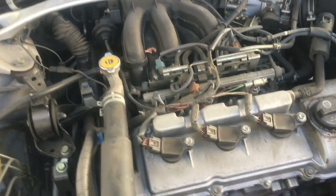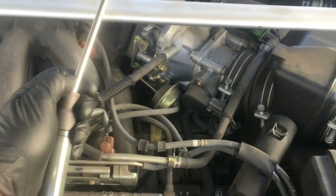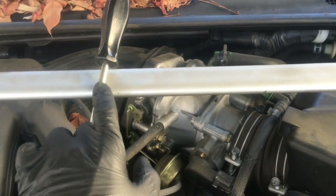The first step when determining why this car is not running was to pull the coil out, put a screwdriver inside the coil, and have one of my co-workers crank the car. I could see the spark arcing across, so I knew it wasn't a spark issue.